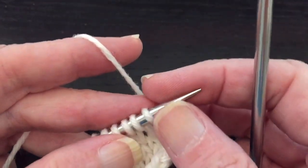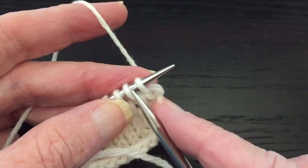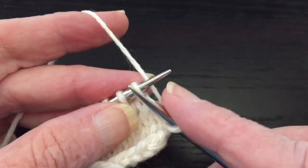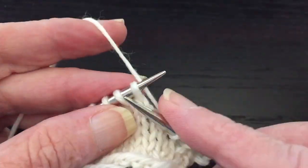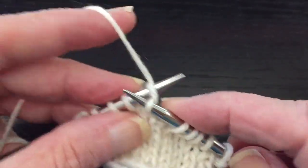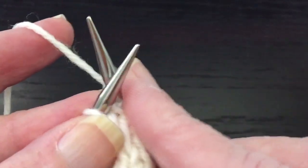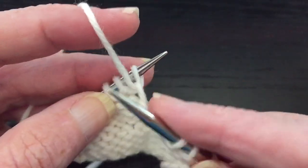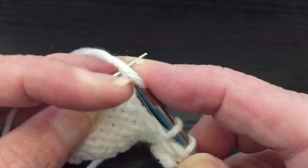This is a video on making short rows using the yarn over method. We're going to work up to the point where we want to make our first short row turn. It's going to be right here, and then you turn the work. Now you're going to make a yarn over on the right needle before you continue on.